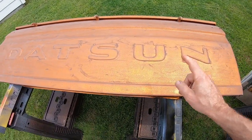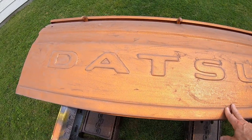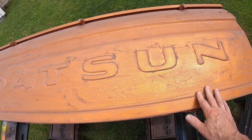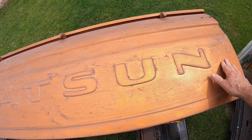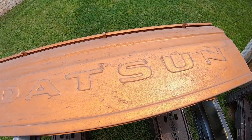I've decided on a color and burnt orange isn't it. Unfortunately the burnt orange is going away — I love the color but it just didn't come out well. So it's time for white — back to the original color.